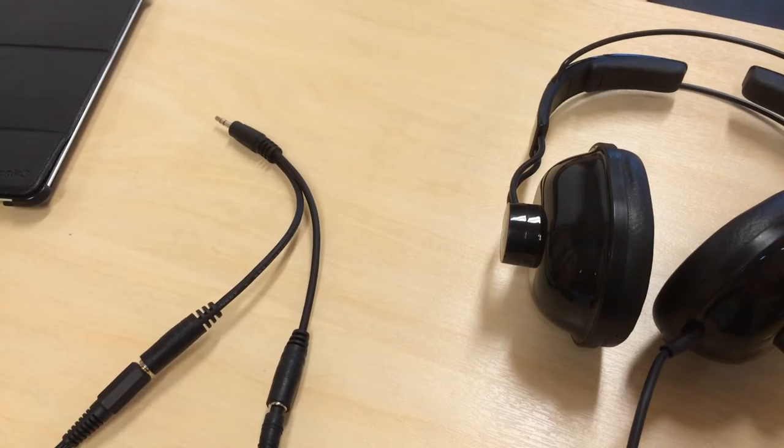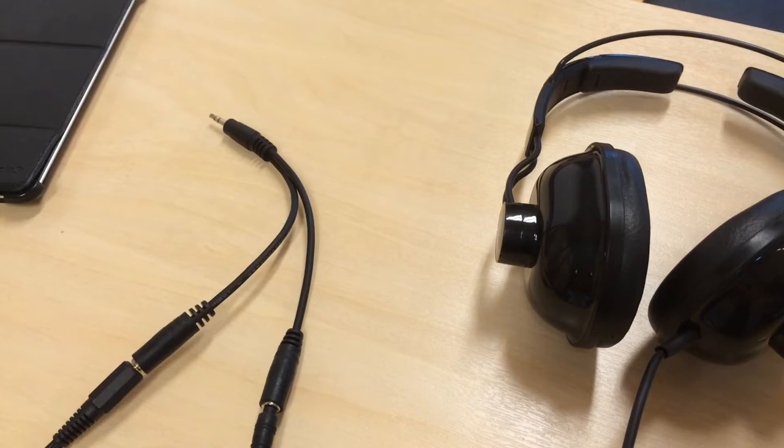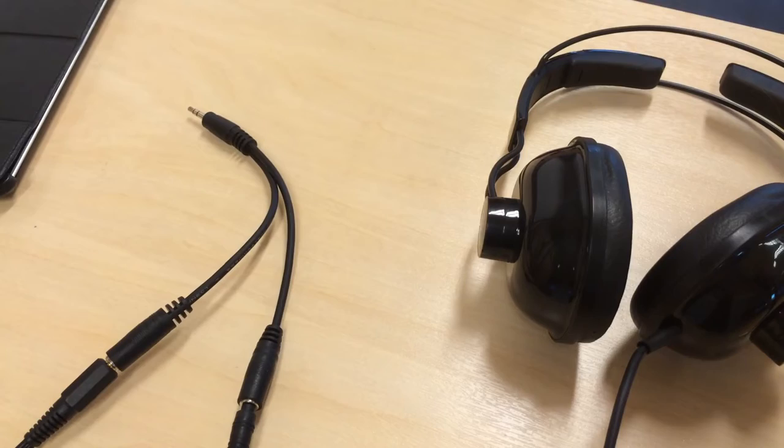Monitoring is a challenge using this method, but we have found a solution. It's not very professional but it works. We use a splitter on the iPad — one cable goes to the mixer and the other to headsets. It's inexpensive and it works fairly well.